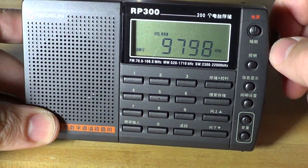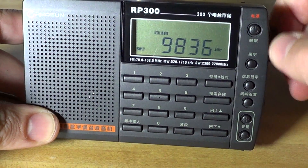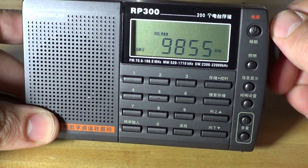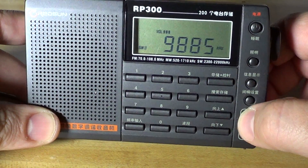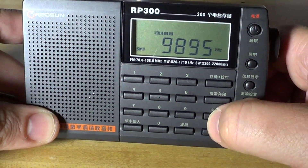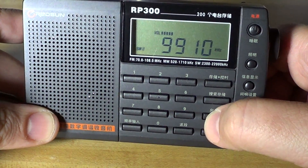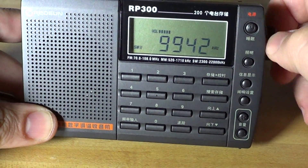It's not a bad performer on shortwave. There is a buzzing interference sound here though.